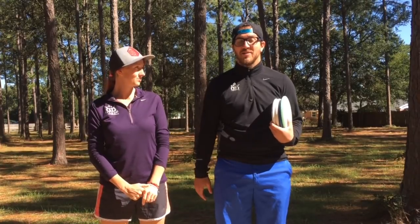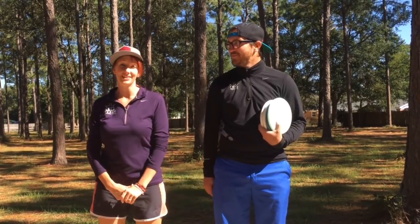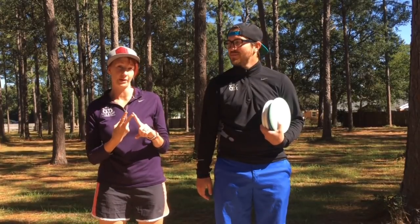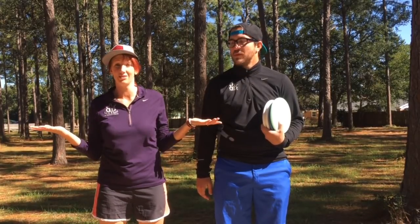Hey y'all, we're coming at you from Pensacola, Florida. This weekend I was lucky enough to play in the Howler in Mobile, Alabama - a Nationals event at Chickasaw Park. It was really short and technical, and I had to throw a lot of putters off the tee. So that got us thinking - we wanted to do a video on how to throw putters, when to throw putters, and of course why even throw them at all.